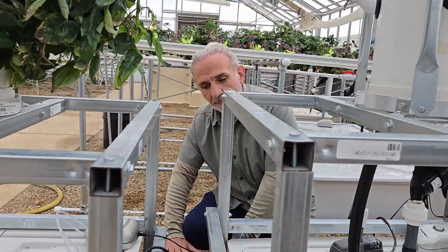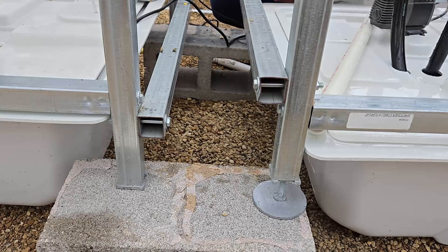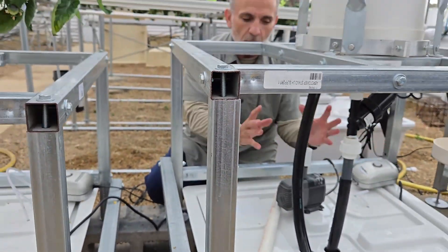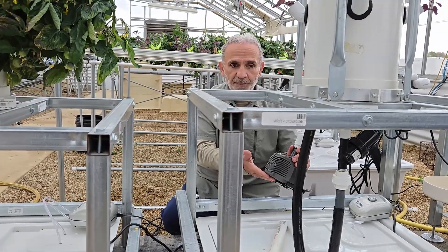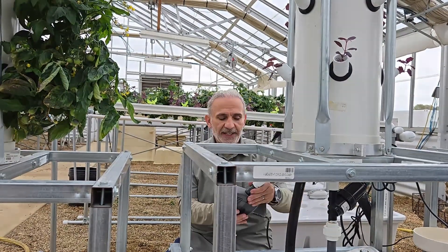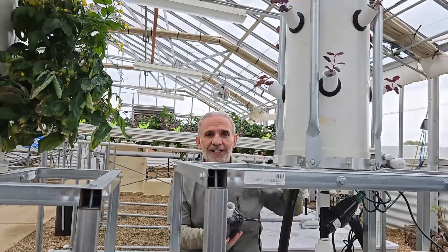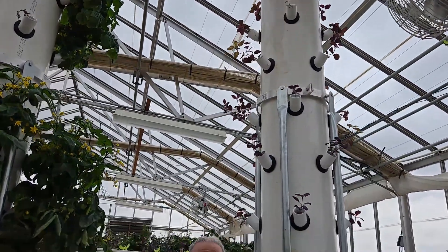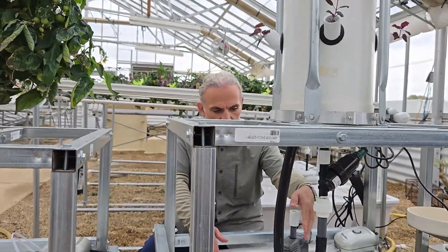So I added cinder blocks that you see here — raised it by about six, seven, eight inches. That meant we had to replumb this whole thing. Now I got a bigger pump, because when you raise it eight inches, the 800 gallons per hour pump was not sufficient and the top half were not getting water. So we got a 1100 gallons per hour water pump and replumbed it.